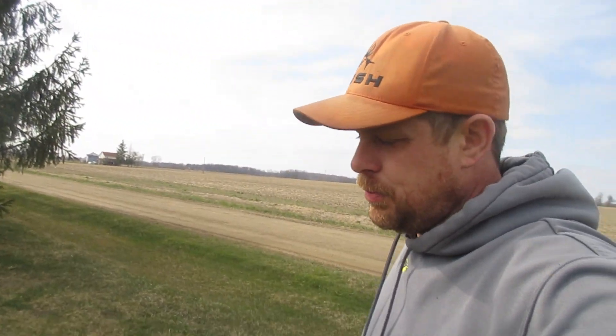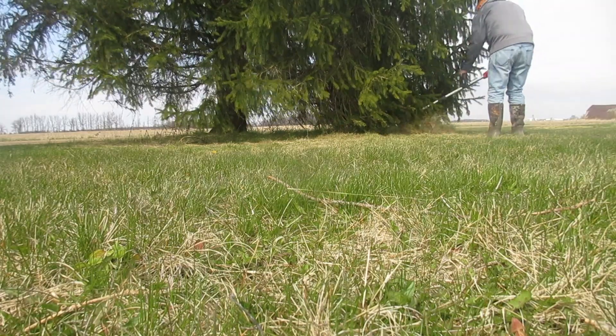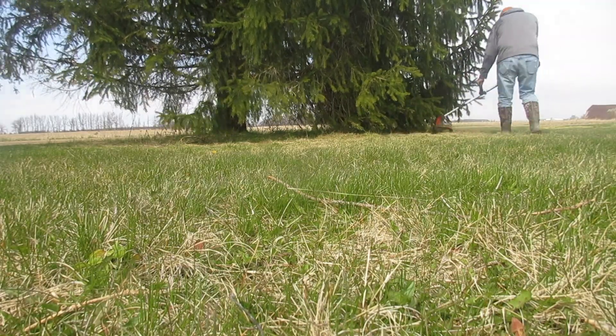So far I'm pretty impressed with the string trimmer. It's fairly quiet and it does what I need it to. If you'd like to pick one up, you can click the link in the description below and Amazon will ship it right to your house. Thanks for watching, and if you feel like you need to watch a few more weed whacker videos, there are some in the sidebar or down below.